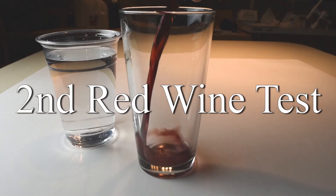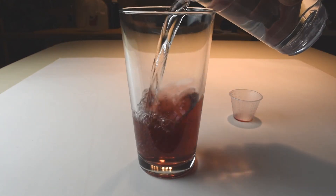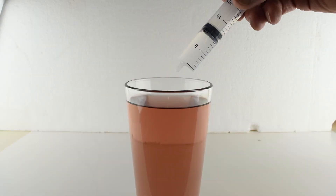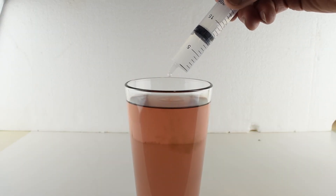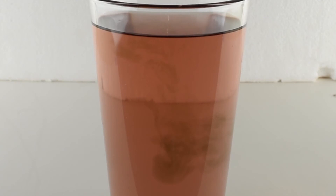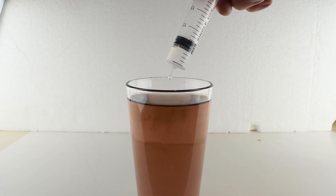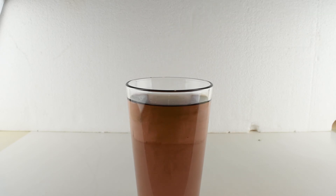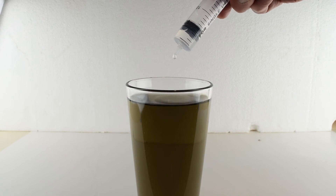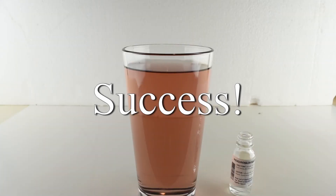For the second test I added more distilled water — 300 milliliters — then added the three drops of phenolphthalein. As soon as I added sodium hydroxide to the sample, I began to see ribbons of color, something I never saw in the white wine. I slowly added and mixed until the color stabilized after adding six and a half milliliters of solution. Here's a before and after.